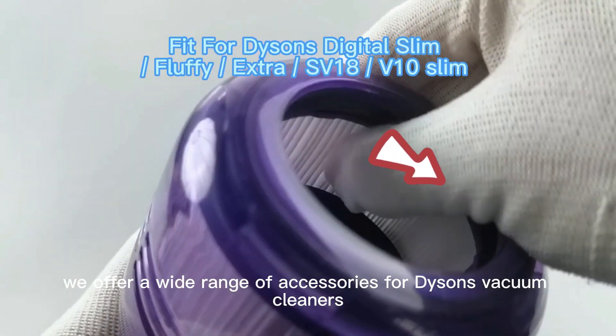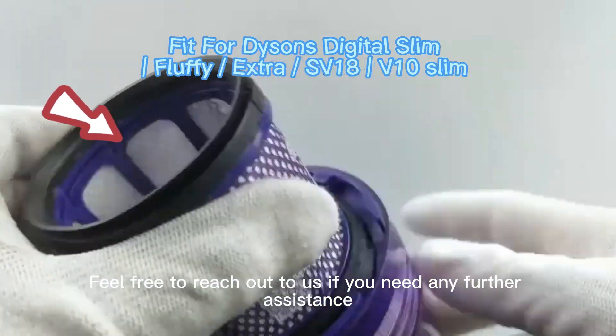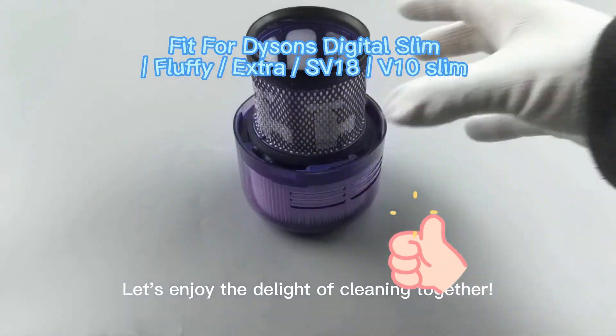Additionally, we offer a wide range of accessories for Dyson's vacuum cleaners. Feel free to reach out to us if you need any further assistance. Let's enjoy the delight of cleaning together.